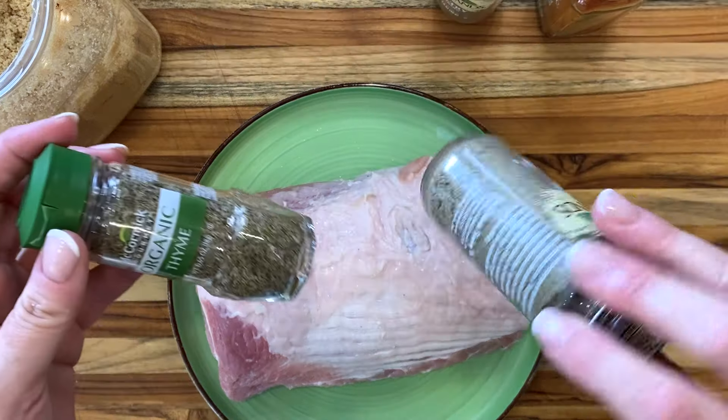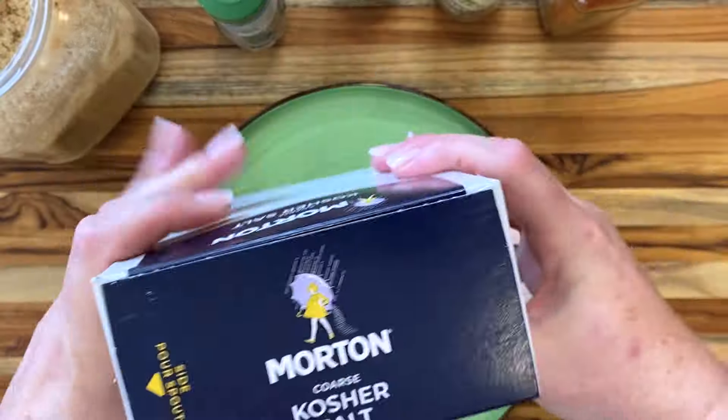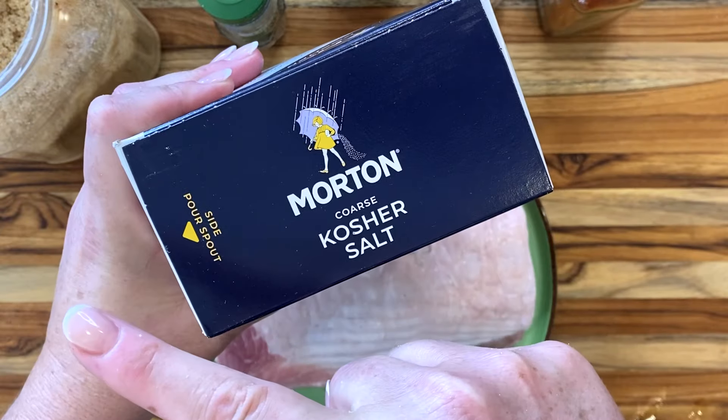Remove the loin from the brine and pat it dry — don't rinse it. Then season it with whatever you'd like, but do not add any salt or any blend that contains salt.